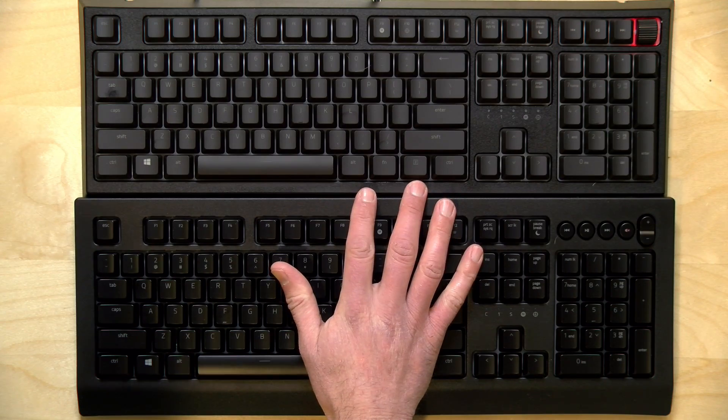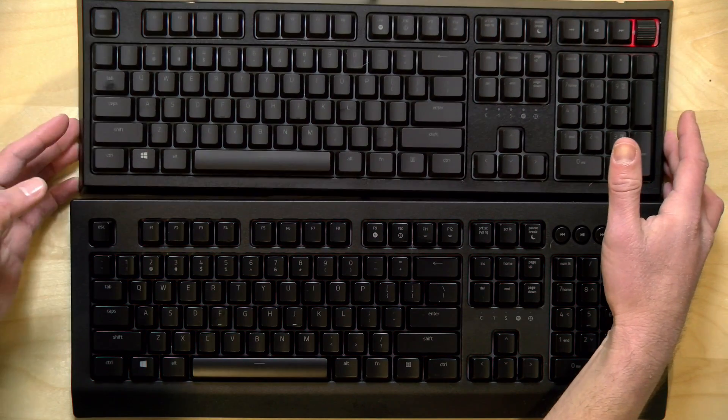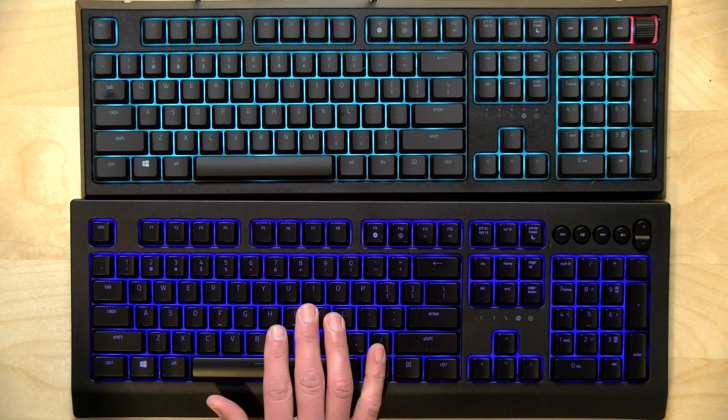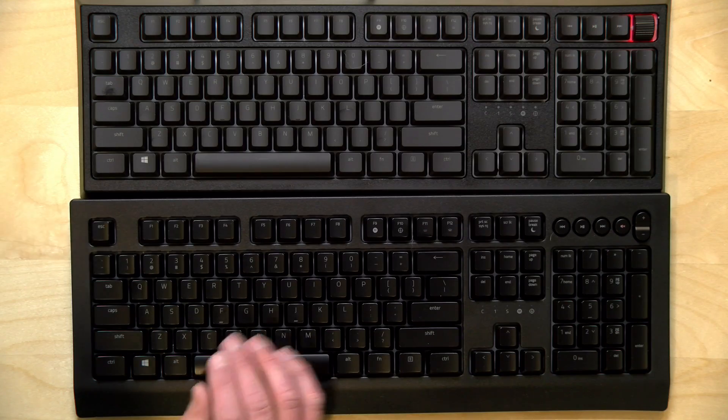Hey everybody, it's Lon Seidman and we're taking a look today at two low-cost keyboards from Razer. We have the Sinosa V2 here on the bottom and then the Ornata V2 here on the top. These are both membrane keyboards that incorporate per-key RGB lighting and all of the other Razer Synapse features that you get with some of their higher-end keyboards. Both keyboards came in free of charge through the Amazon Vine program, however all the opinions you're about to hear are my own. No one has reviewed or approved what you're about to see before it was uploaded.